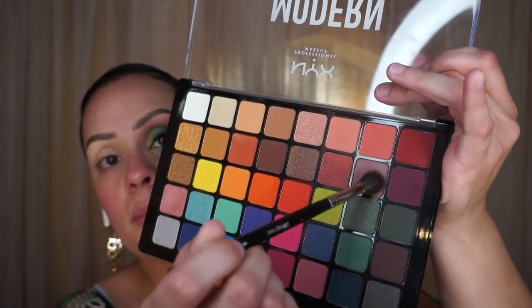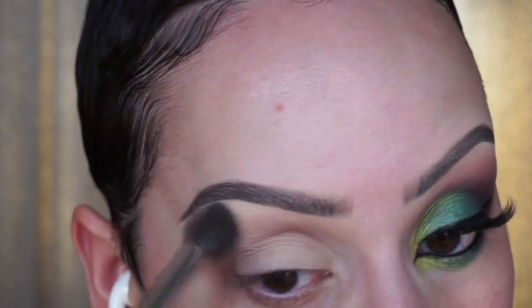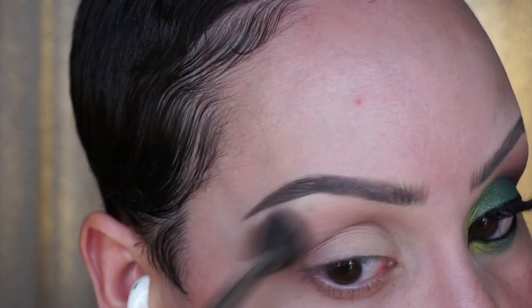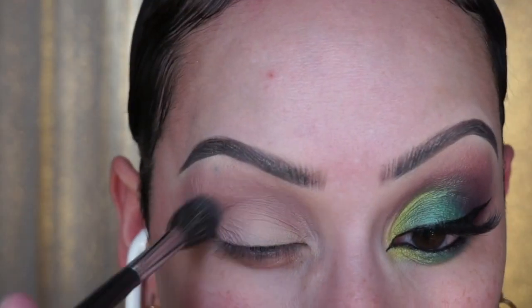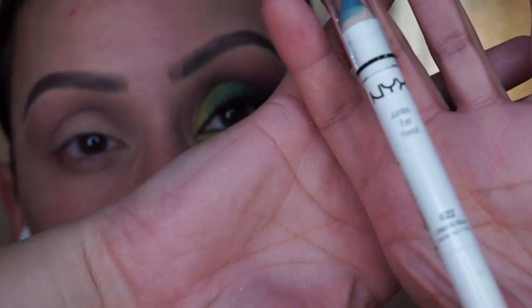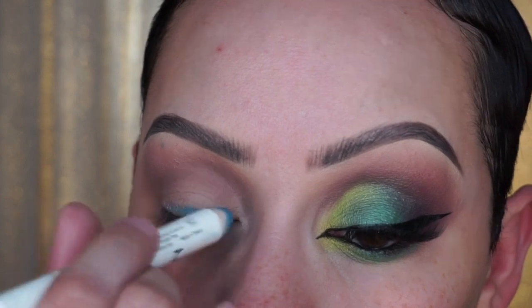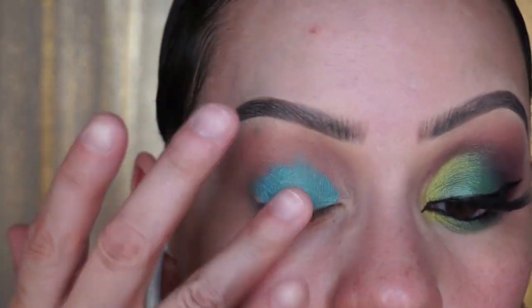I'm going to take the Morphe 504 fluffy brush, load it up with the transition shade, and zoom in. I'm going to start putting this in the crease and blending it up to my brow, leaving the slightest gap. Now I'm going to take a NYX Jumbo Pencil in Electric Blue — if you don't have this color you could use white — and put that all over my lid. I'm just going to blend that in using my finger; you could use a brush but a finger works fine. If you're doing this on a client, use a brush.